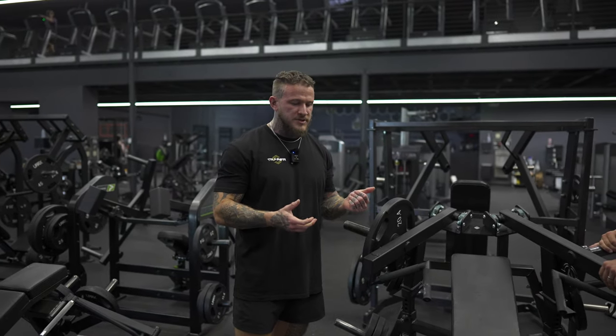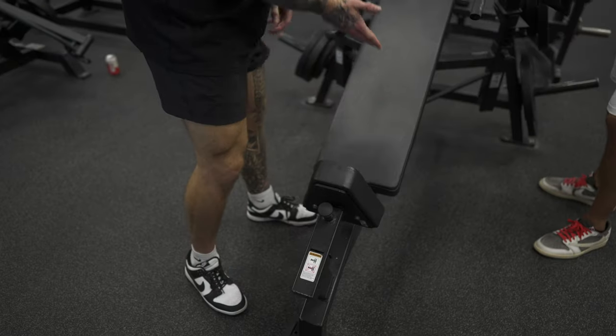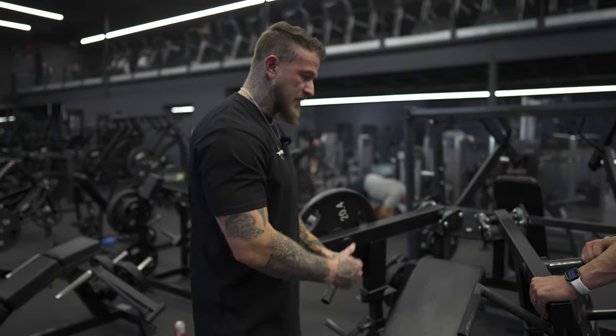Arsenal incline chest press. Like all the pieces of Arsenal equipment, the two adjustable parts are the adjustable seat to make sure that your chest is in alignment with the two handles before you start driving that out.